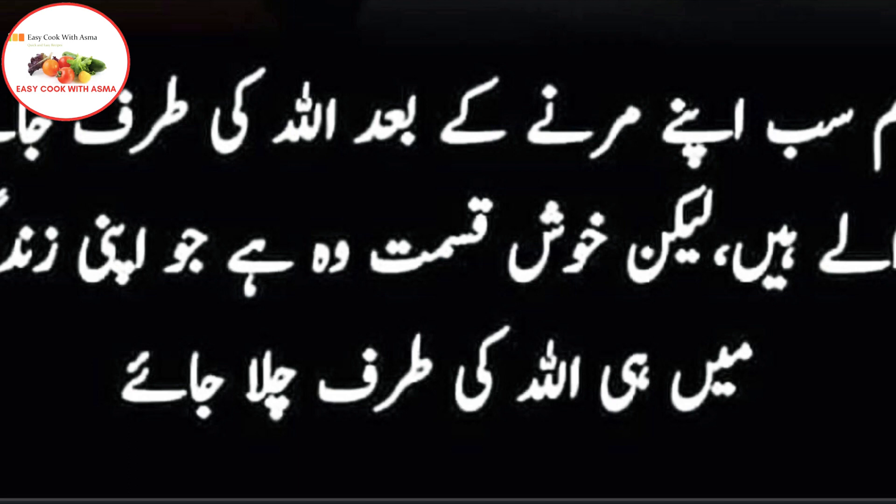Inshallah, you will feel very well. Thank you for watching.